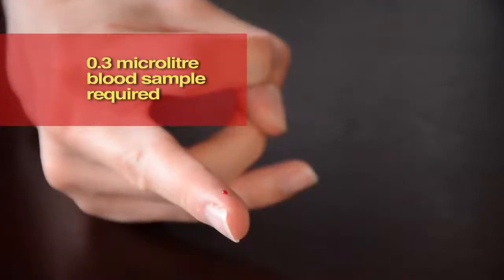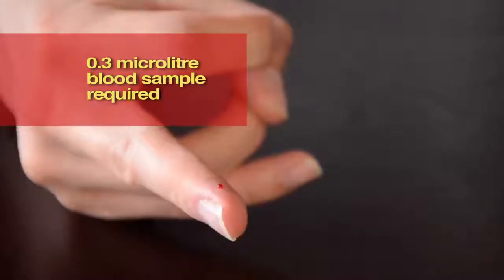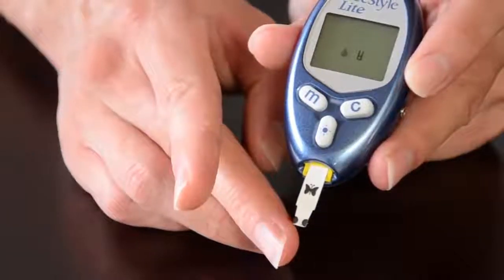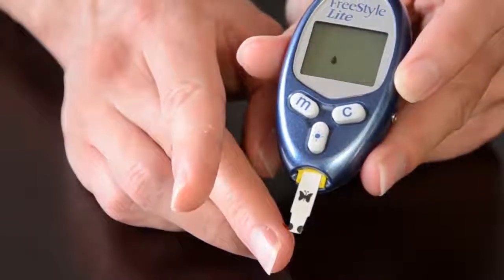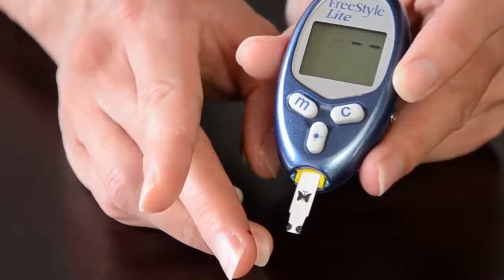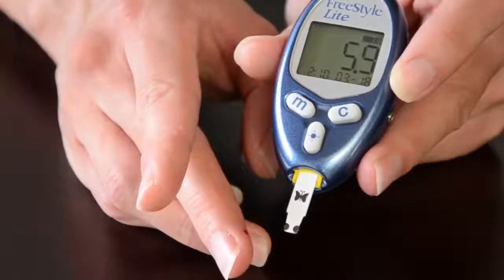A very small blood sample of 0.3 microliters is required. This is one of the smallest blood samples required by any meter in Australia — it's about a third of the blood sample for TrueTrack, and the meter would be ideal for someone who has difficulty obtaining blood. There's an option to add more blood to the test strip if your initial sample is not enough. You have 60 seconds from the first contact between the blood sample and the test strip to add more blood.